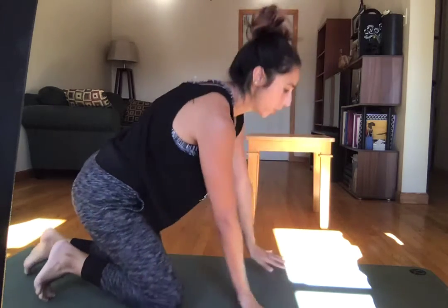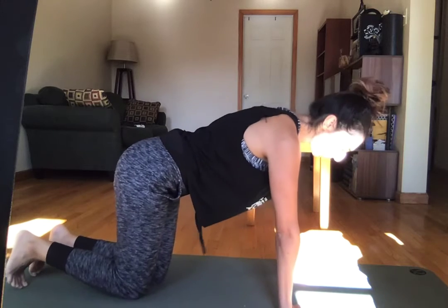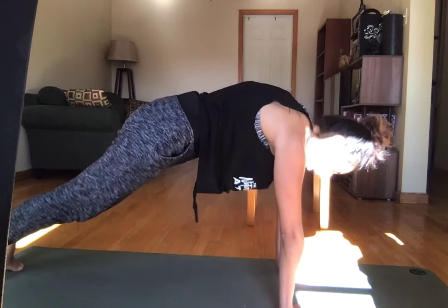Number one thing I want you to think about is that the top of a push-up — your starting point and where you return at the end of every rep — is actually a plank. So if you don't have a good, strong, solid plank, that portion of the push-up is going to be a struggle. Making sure that you've got wrists under shoulders when you set up your plank, nice long strong legs, slight drawing in of the belly button.